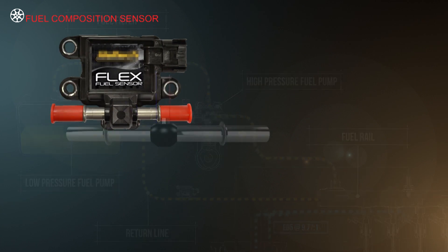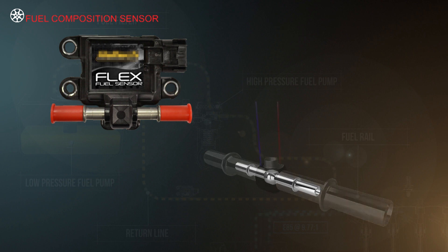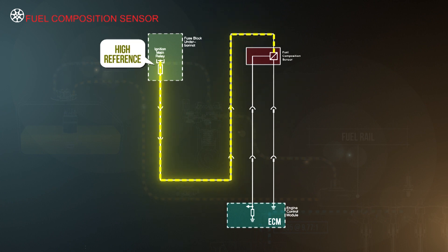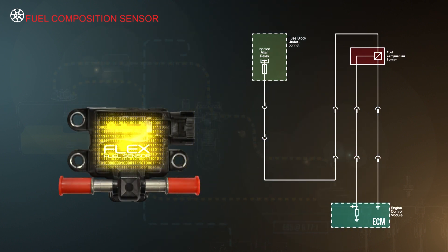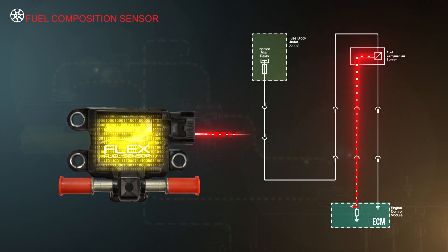The sensor is basically a cylindrical capacitor consisting of two tubes, which make up the inner and outer electrode. A high reference or ignition voltage and a low reference or ground is supplied to the sensor by the engine's ECM. This voltage is modified and conditioned by the internal electronics and applied to each electrode to the sensing tube. The signal output is then returned to the ECM.